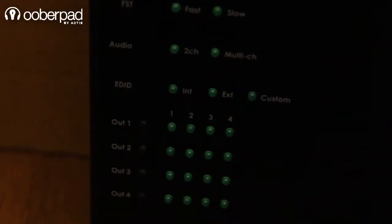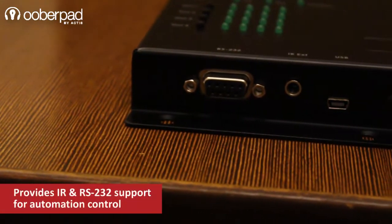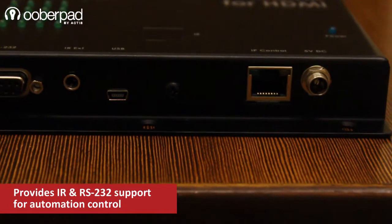This matrix switcher has physical buttons on top for switching displays with LED indicators. It also has an RS232 port and an RJ45 connector for connecting to other automation and control devices.